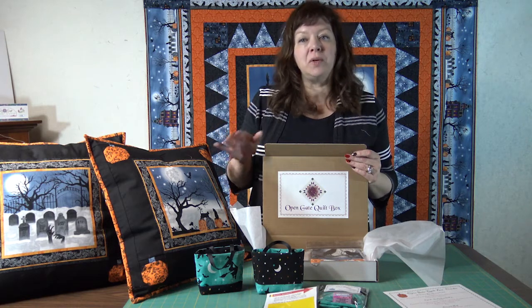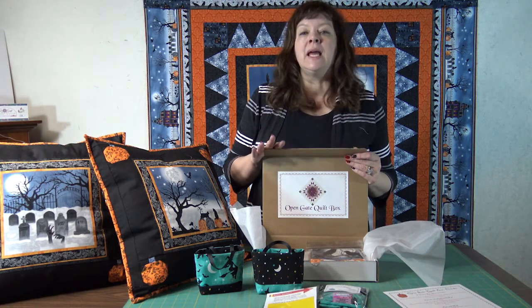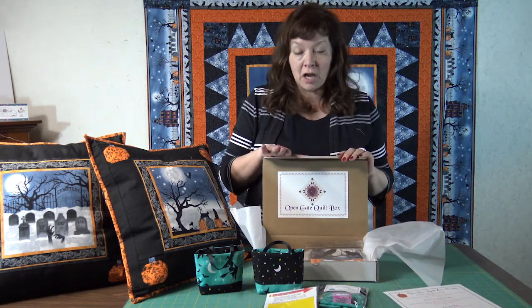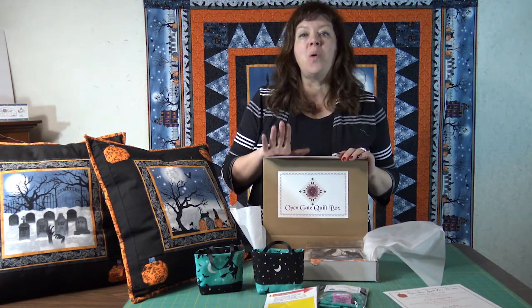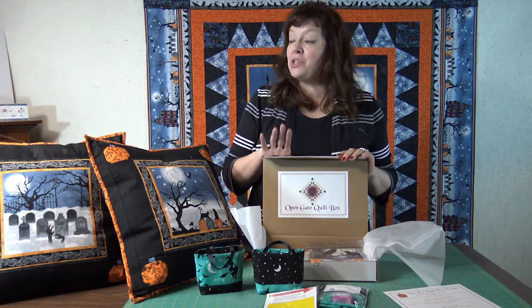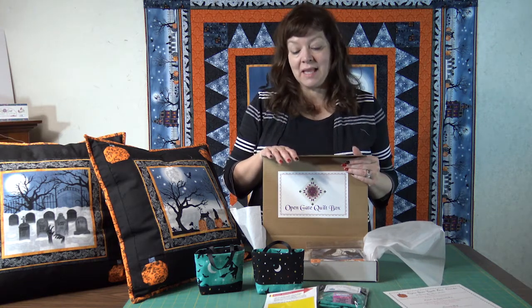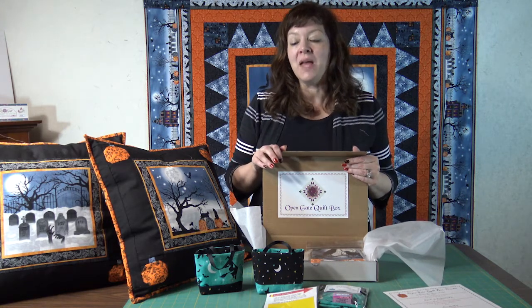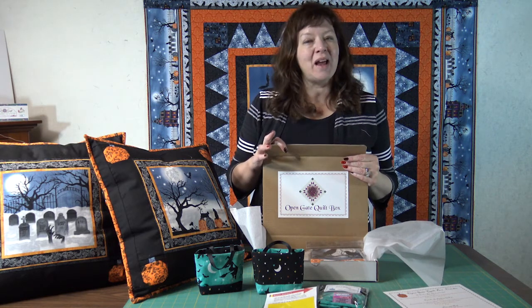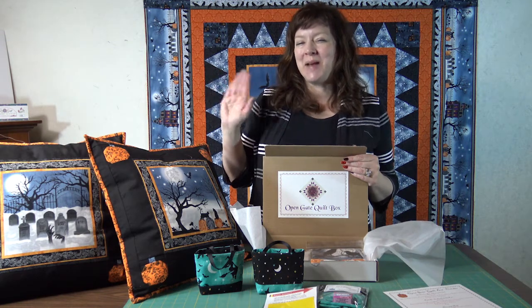So that is the October 2021 subscription box. If you have any questions you can always comment on this video or you can contact me at info at Open Gate Quilts. I hope you are enjoying the subscription boxes — I am having so much fun making them and putting them together for you. Have a great October and we will see you in November. Bye!